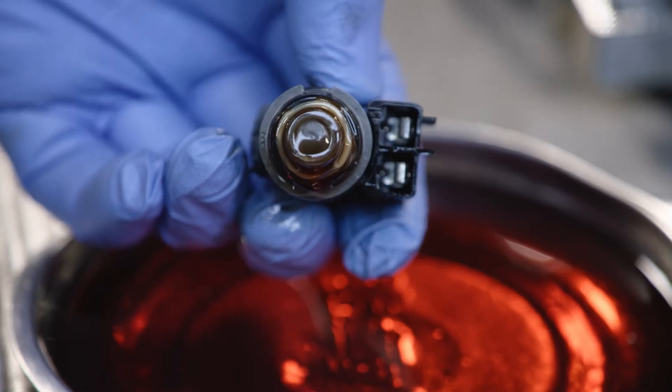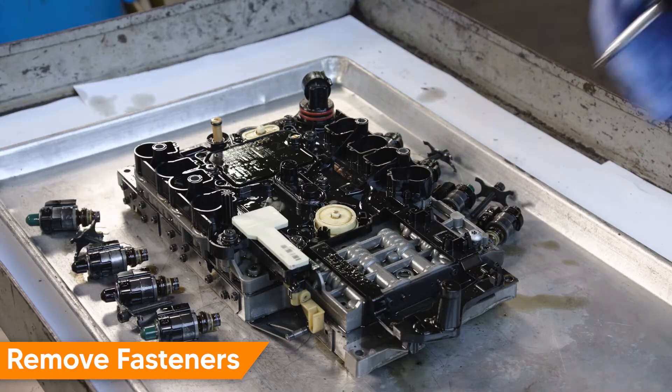Do not use brake cleaner, detergents, or brushes to clean, as damage may occur.